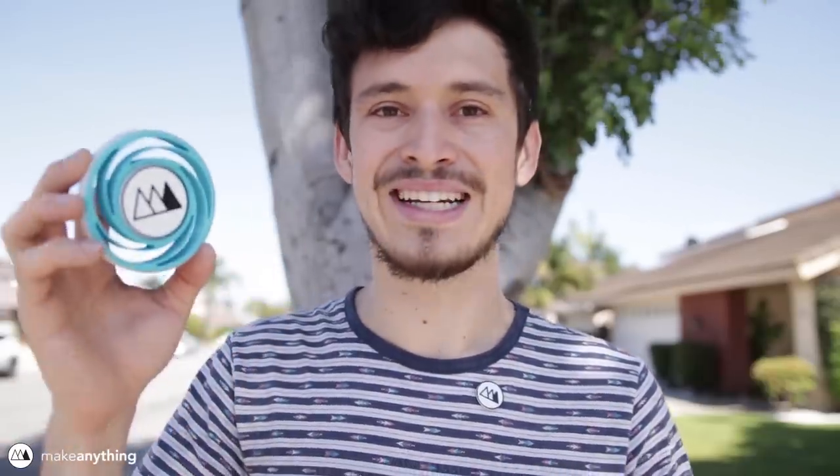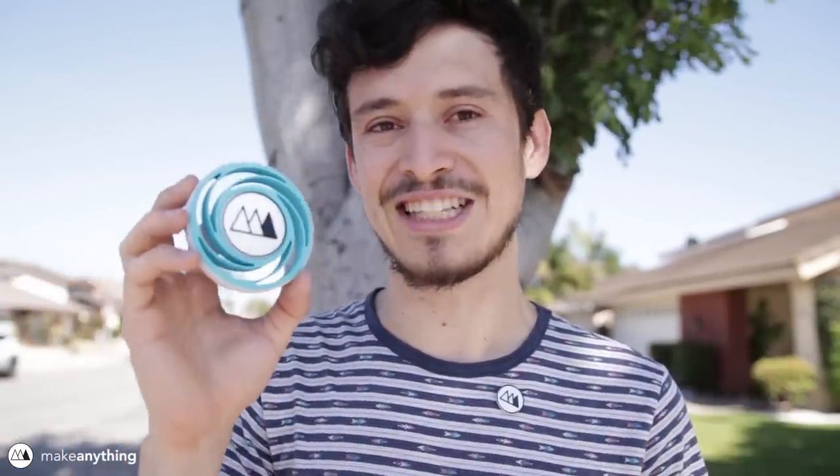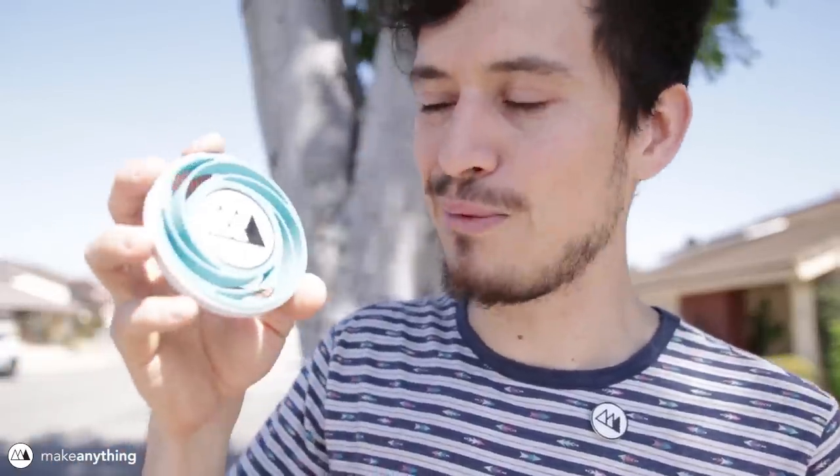They thought it was a cool idea, so I whipped this thing up as fast as I could. It's nice to keep things simple sometimes, but with this particular project I wanted to play around and see how many cool little features I could fit in.